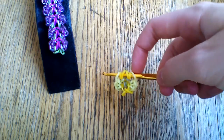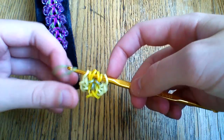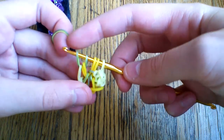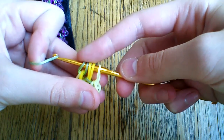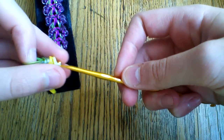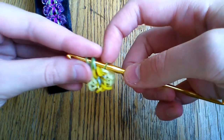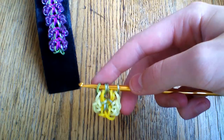Now take two of those neon green medieval bands. Take your first one, pull it through the first three loops, and reattach. You can either flip this around or just do this on one side of the hook. Do the same thing to the other side — pull it through all five and then just lift the first two. So now you should have something like this.